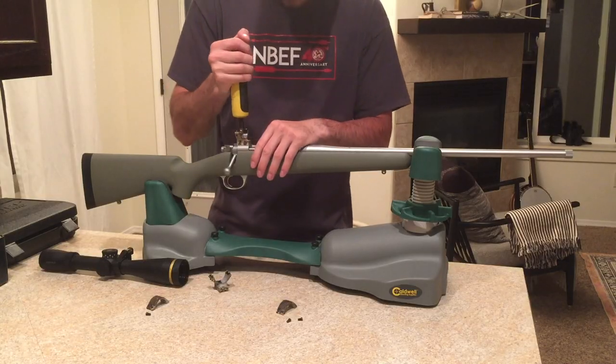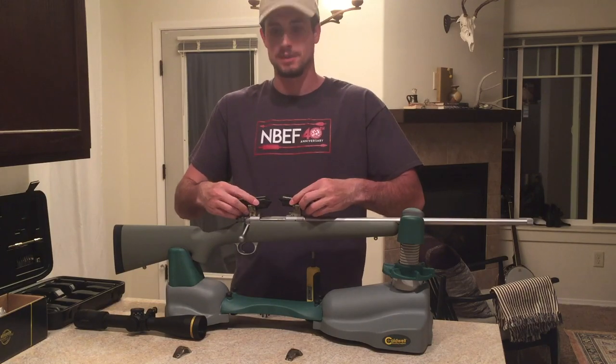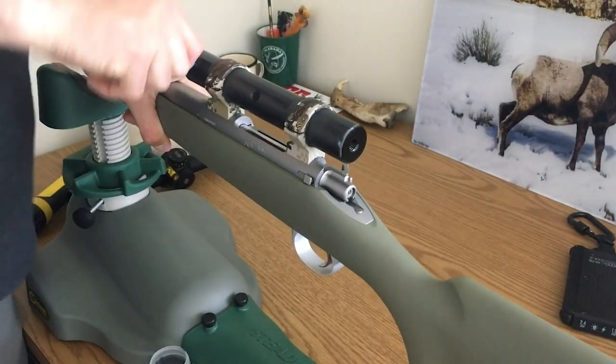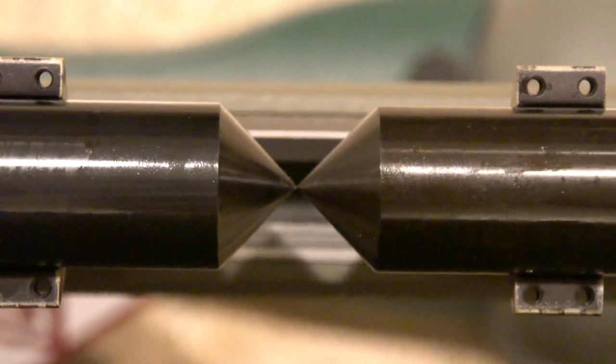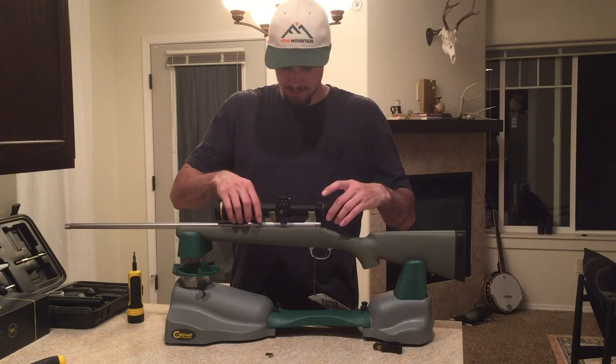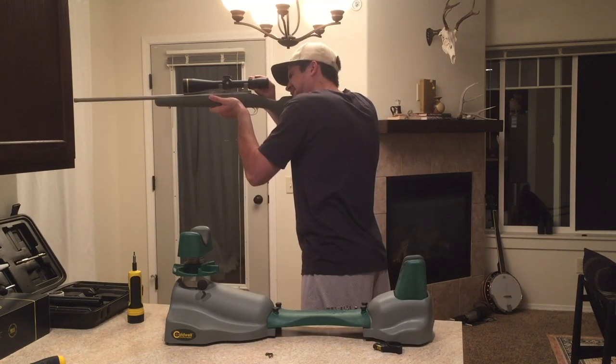Mounting the scope is a whole new process to me. I've never done anything like it before and I've never worked on guns before, so I spent a whole lot of time researching how to properly mount a scope. The last two nights I was tinkering around getting it all set up, and last night I finally got everything dialed to my liking.